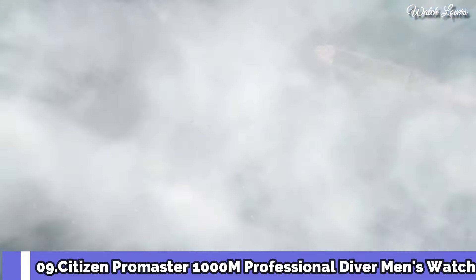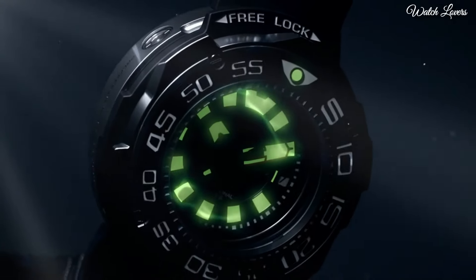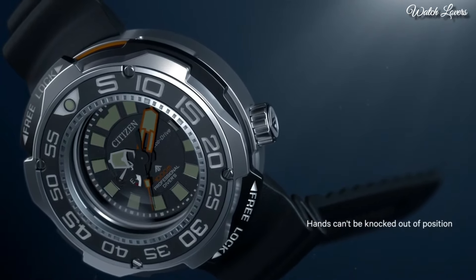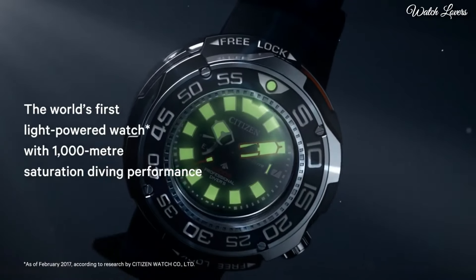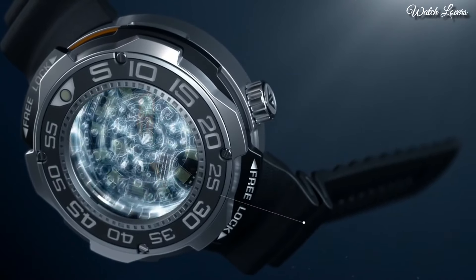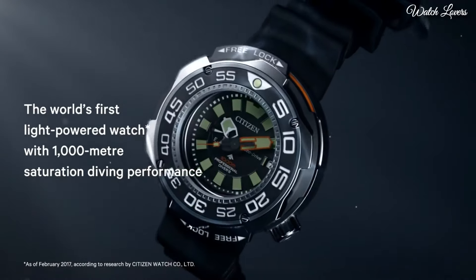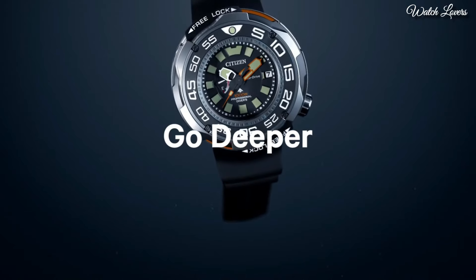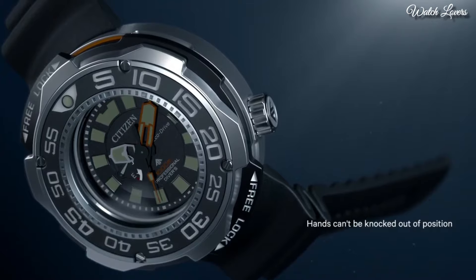Citizen Promaster 1000m Professional Diver Men's Watch. Gray titanium case with a black rubber strap, unidirectional rotating gray titanium with a black inlay bezel, black dial with luminous silver and orange hands and index hour markers. Dial type: Analog. EcoDrive movement, scratch resistant sapphire crystal, case size 52 mm, case thickness 22 mm, bandwidth 22 mm. Water resistant at 100 meters. Functions: Date, Hour, Minute. 2nd Japanese movement.